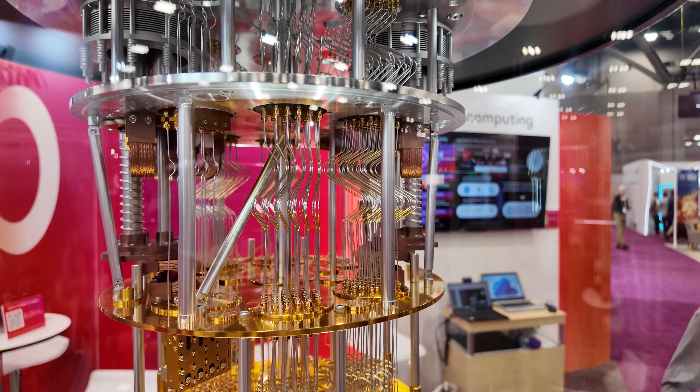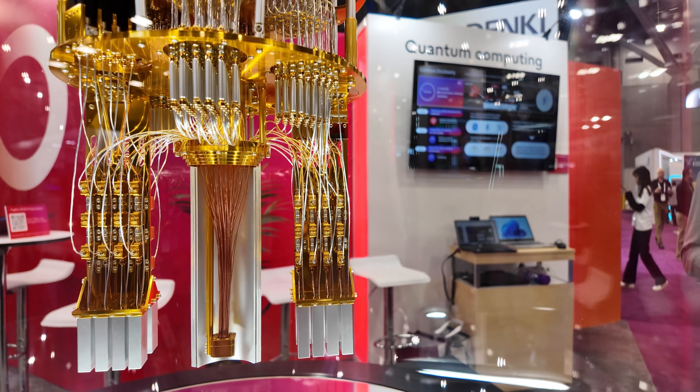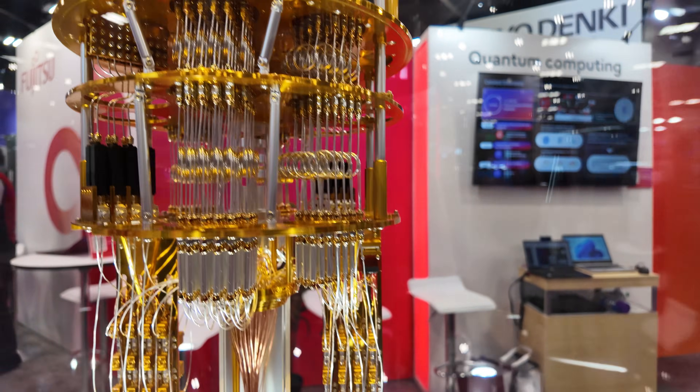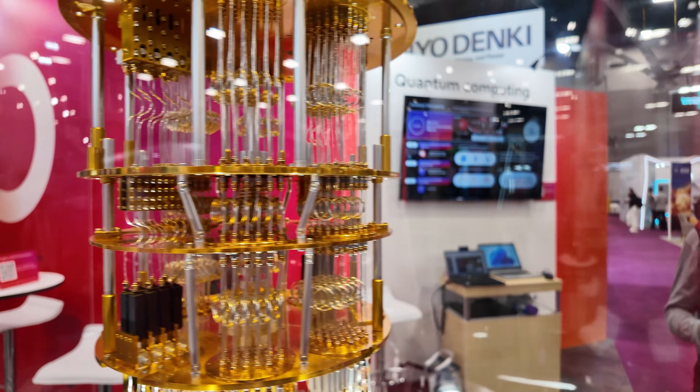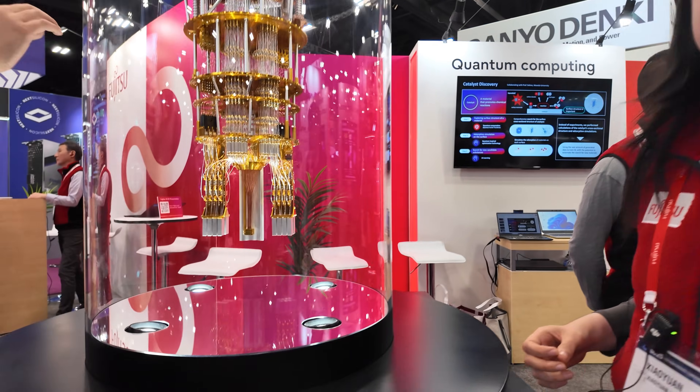At the bottom, it's actually reaching around 20 millikelvin. That's cooler than space. The challenge is that we need to make sure it's not breaking under this low temperature — that's the challenging part.